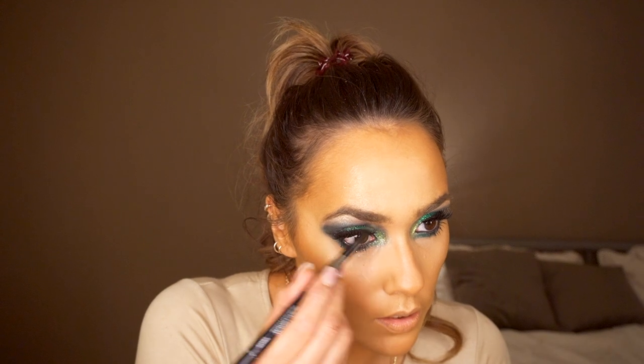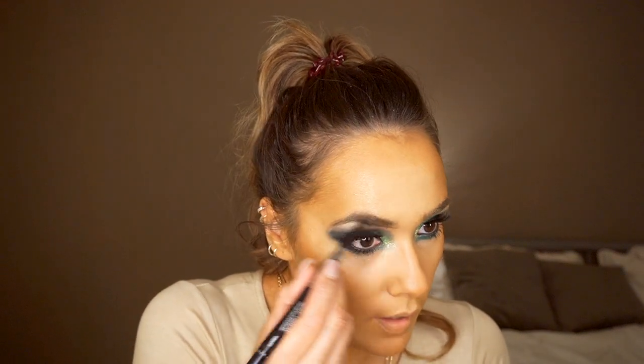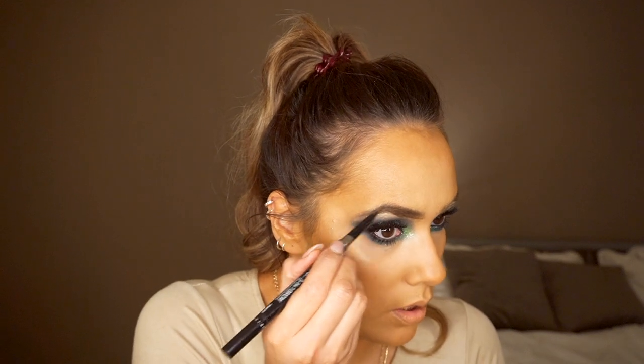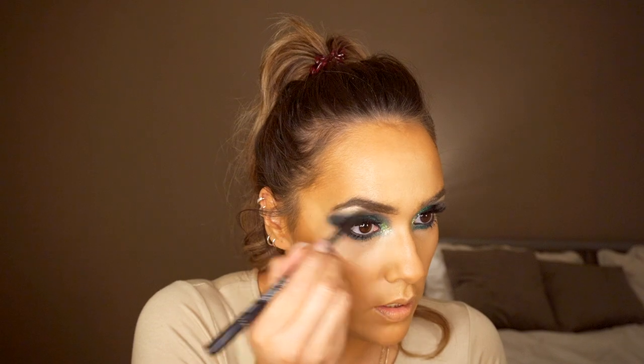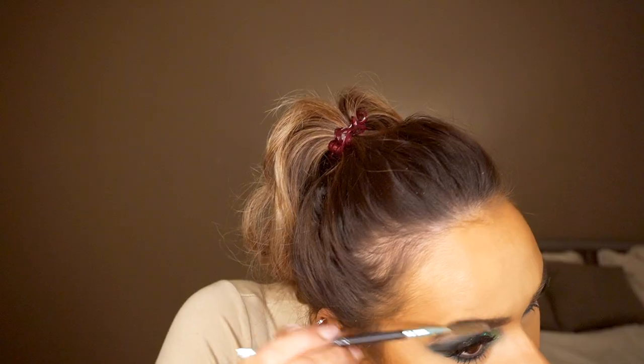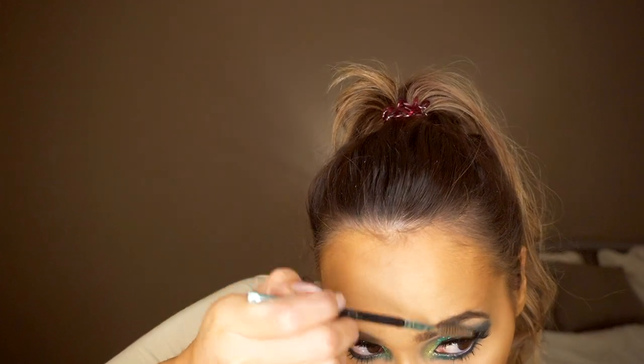For my brows I've taken my usual 3-in-1 brow pencil from Primark. I'm just gonna use the pencil side and lightly colour them in — I don't want them to be too perfect or too dark, just slightly darker. Then I'm gonna brush them out and fluff them up a bit.